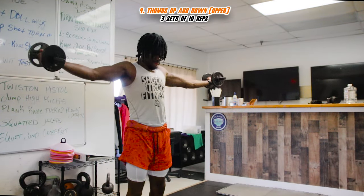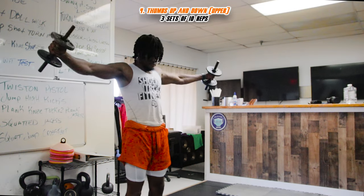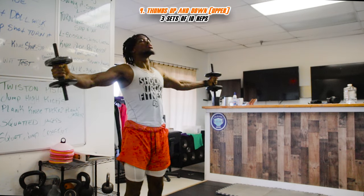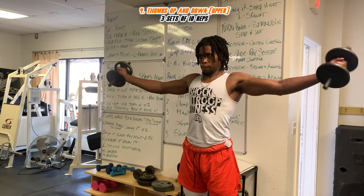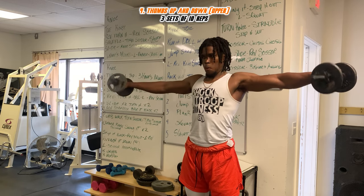Back to upper body — we got thumbs up and thumbs down. If you don't have weights, that's perfectly fine; just put a thumbs up and go up and down and hold it. You're gonna feel a burn in your shoulder area. When your thumb is pointing either up or down, hold it for a couple seconds and embrace that burn.